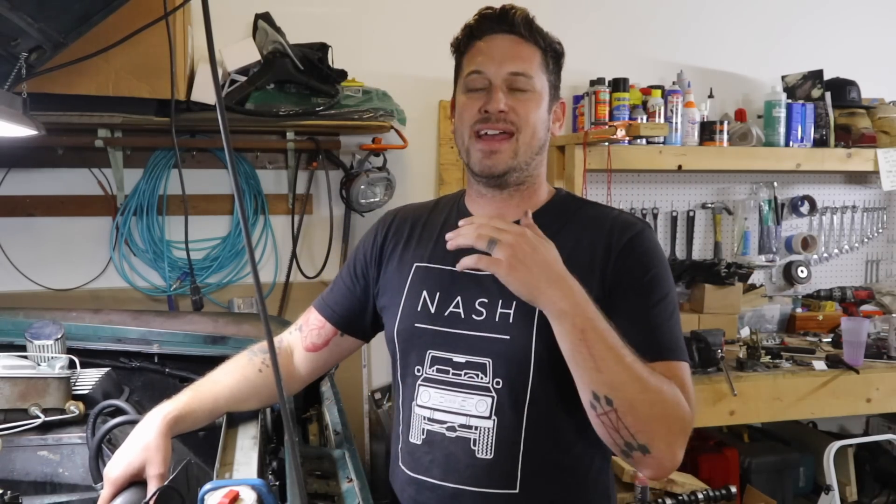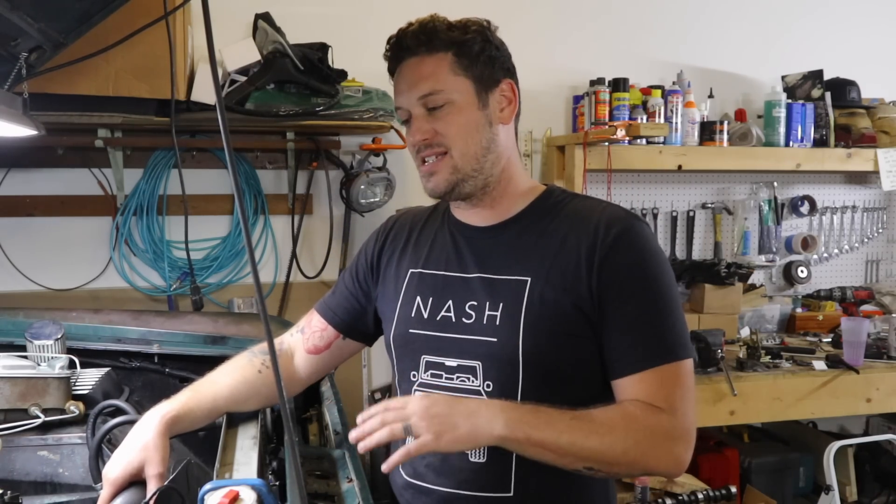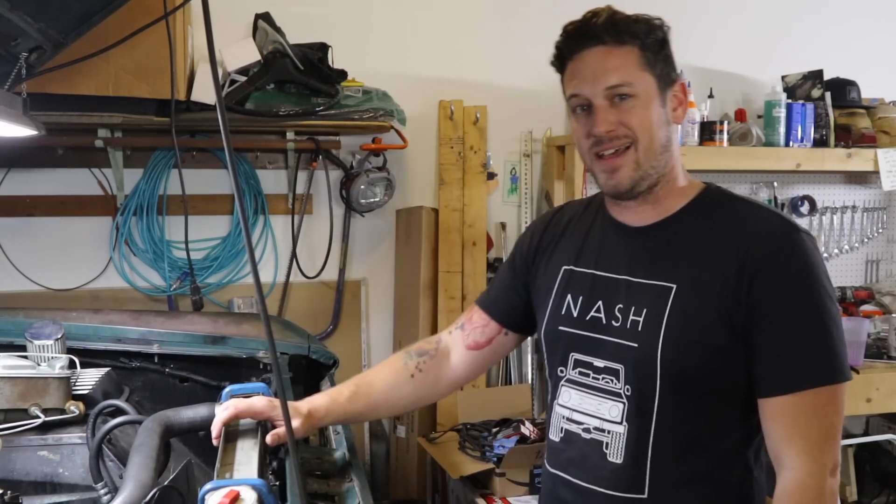Let's get this thing fired up and see how it does. Thank you guys so much for watching — appreciate it. Let me know if you have any questions, leave them in the comments below. All right, let's get going.